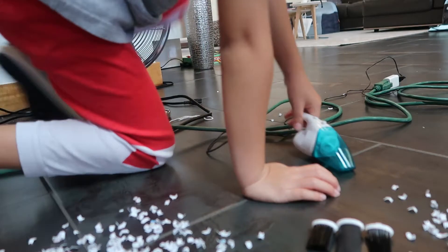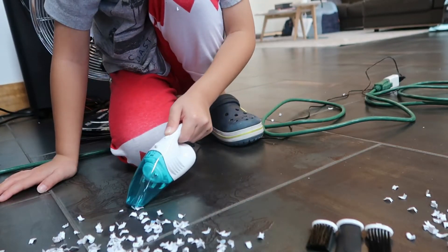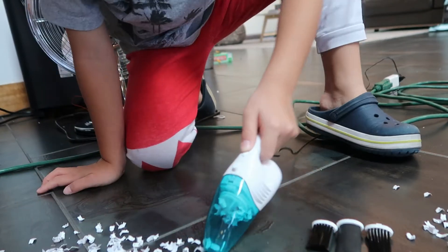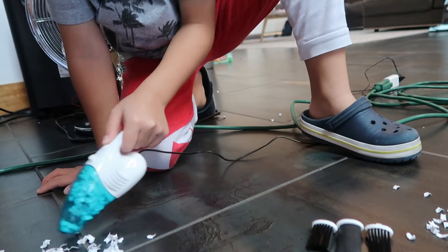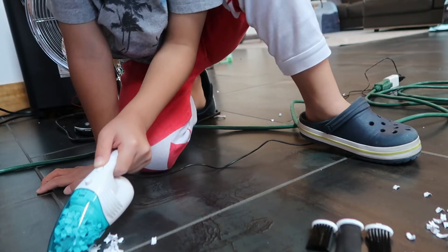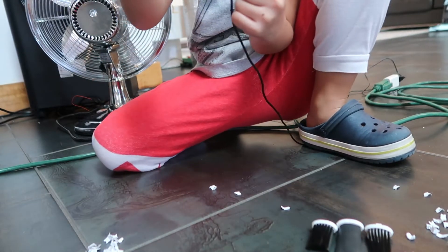Okay, now the first one without the attachment. It's not going to pick up all of this, because the bin is so small I can't pick up all of it — see, it's already getting full.